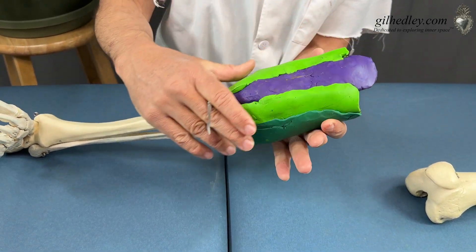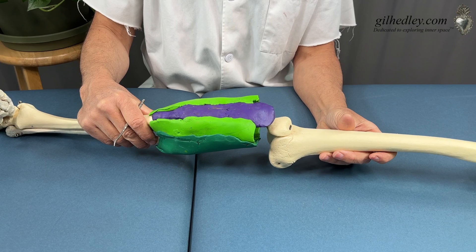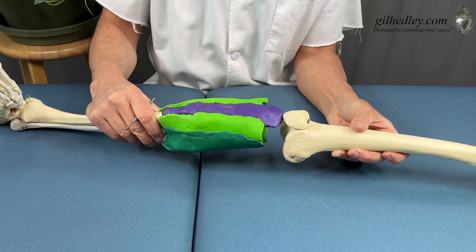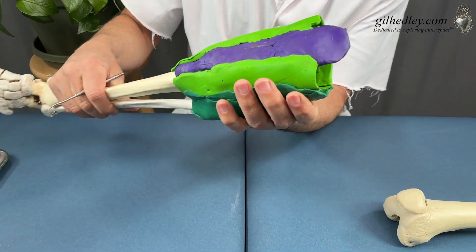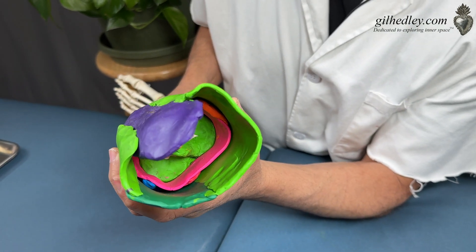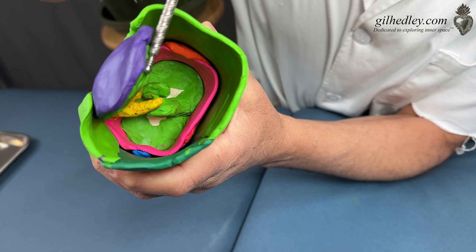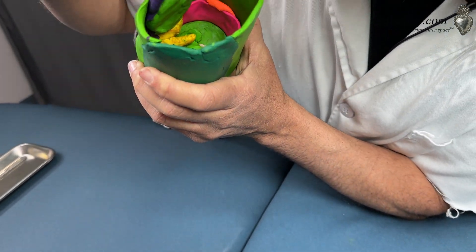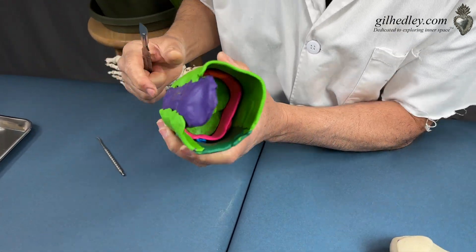I've removed the femur from the joint so that we can study the connective tissues as I take them apart. This would fit in here and continue on into the quadriceps. If you look down this tunnel, you can see there's a whole bunch of structures. If we were to just magically remove the femur, there's a whole bunch of structures in here — there's the kneecap invested in the tendon, and then you see some yellow and some pink.